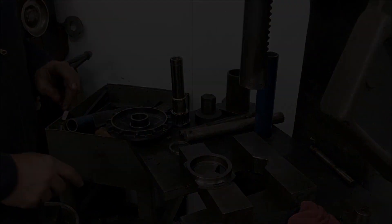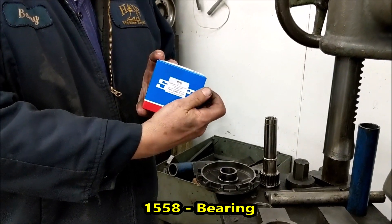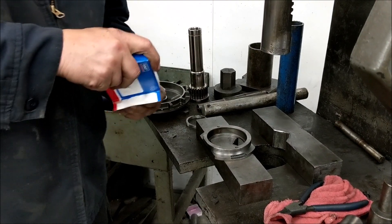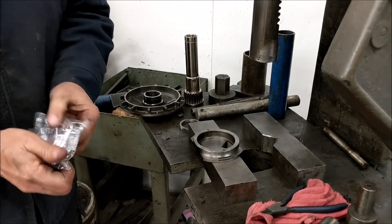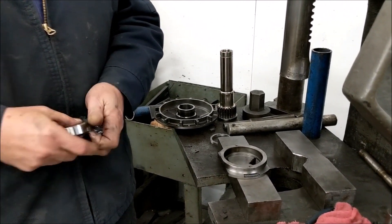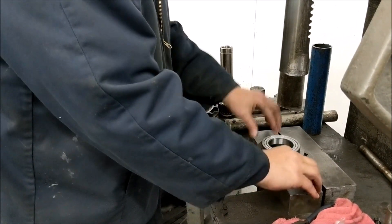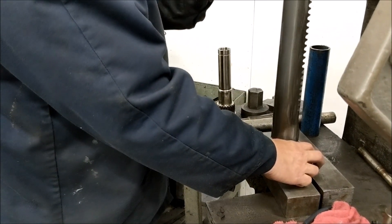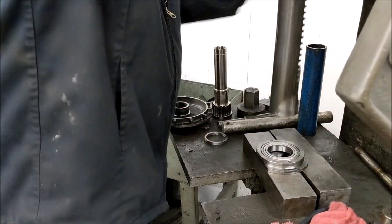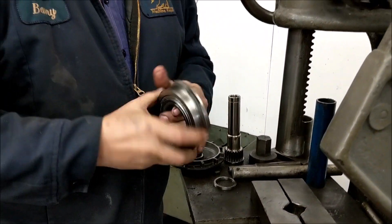Next we are going to put in the new bearing. Bearing number 1558 is what goes in here — we use the SKF Japanese brand. We are going to press this in. If you push that in and it just falls out, you have to replace your brake bearing cap.